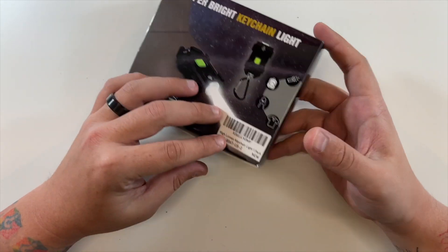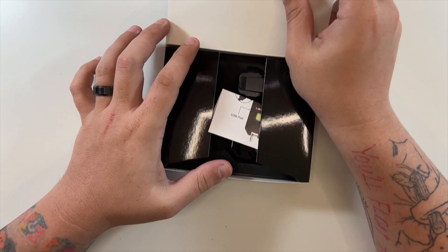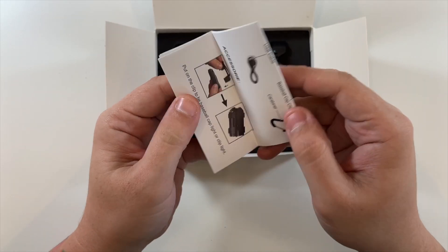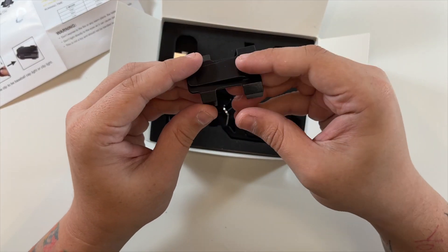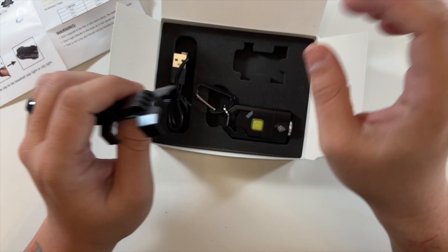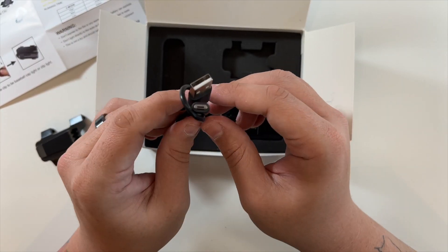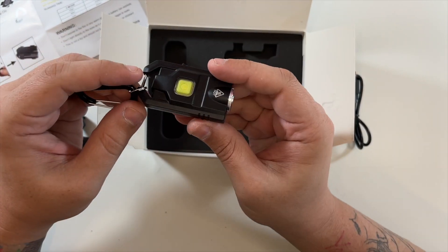What do we got? Some nice packaging for just a little keychain. There's a nice little user's guide, this looks like the clip for mounting it on a hat as you've seen in the picture. They include a micro USB cable, and then this is the keychain light itself.